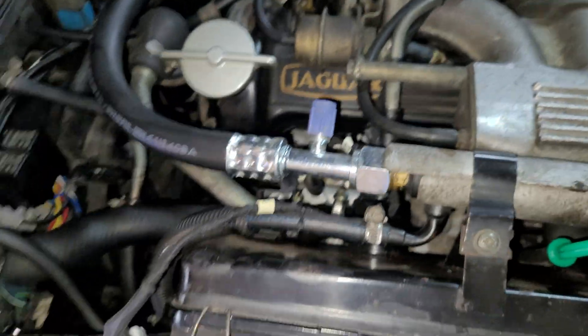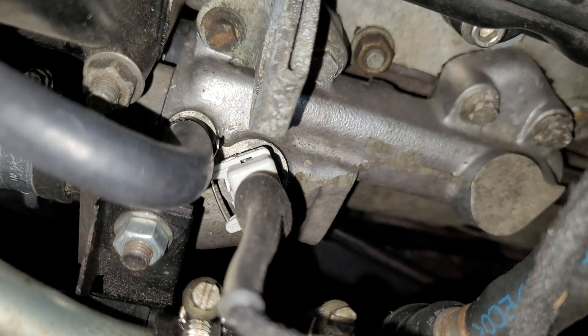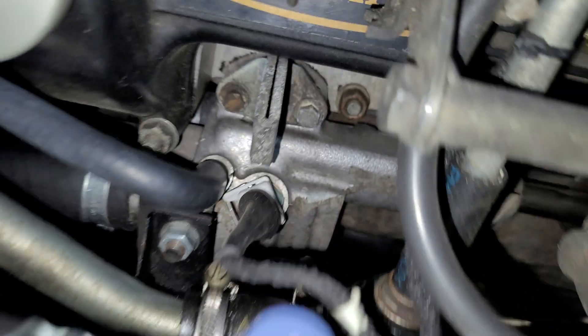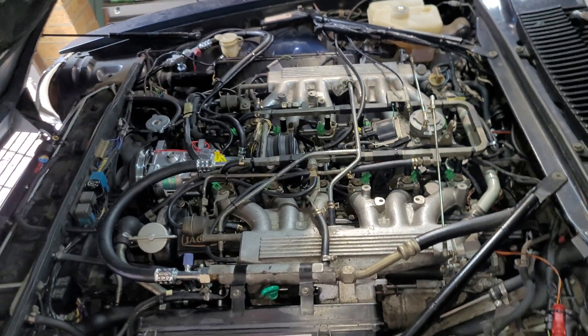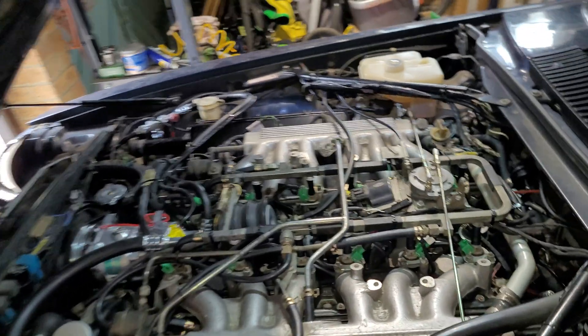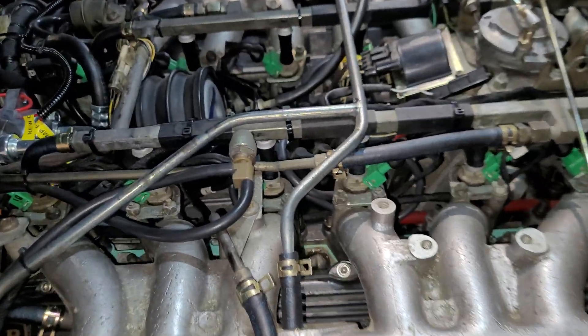Moving along this side of the engine, we have an intake air temperature sensor in there, and then on the same piece of wiring loom we have a coolant temperature sensor just down there. Those two with the white plugs — I believe they are the intake and coolant temperature sensors respectively for the engine ECU rather than the ignition, but I will have to check that.